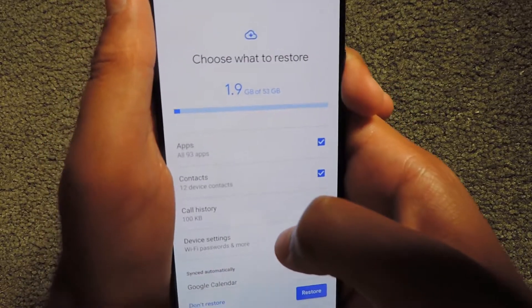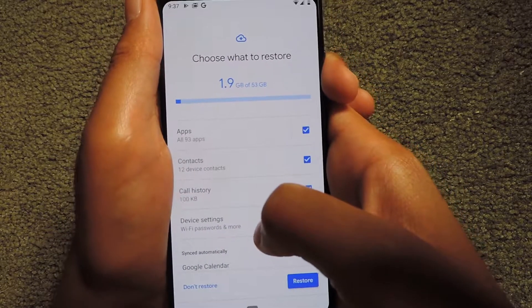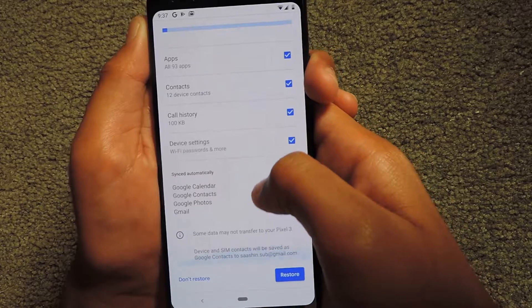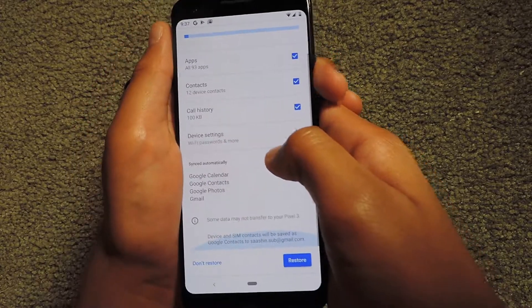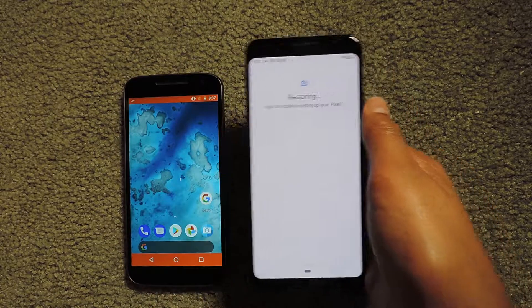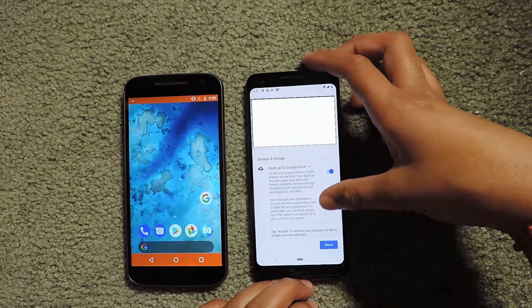Now I can choose what to restore: I'm going to restore all the apps, contacts, call history, device settings, and all the things that have synced automatically. I'm going to click Restore. I have to agree to these terms to proceed.